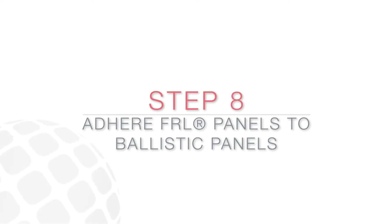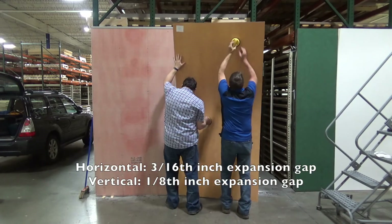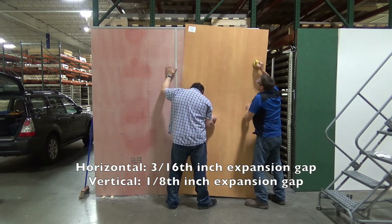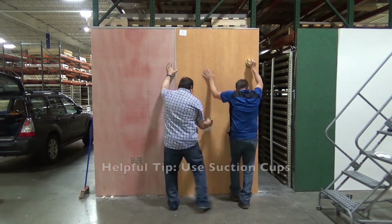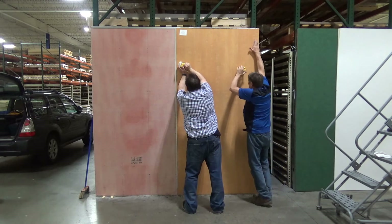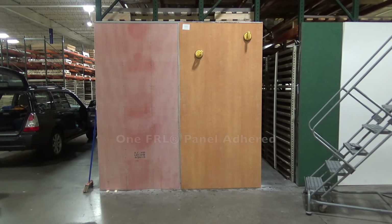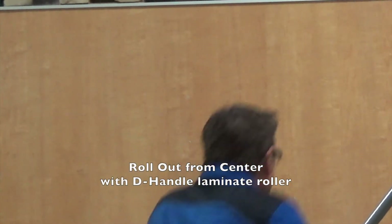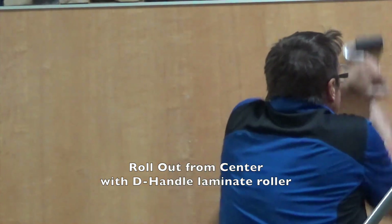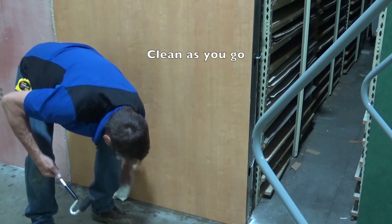Using suction cups, bring the FRL panel with crosshatch pattern adhesive over to the Ballistic Panel to adhere it. Fit the FRL panel with the plumb line or top cap and division bars. Leave a proper 3/16 inch expansion gap for horizontal or 1/8 inch expansion gap for vertical on all sides. Do not leave more space as the panel can also contract. Press firmly to the Ballistic Panel. When the FRL panel is properly fit, roll the panel with a D-handle laminate roller working from the center to the edges. This will bond the FRL panel with the Ballistic Panel and remove any air bubbles. Before it dries, remove any adhesive from the face of the panel using mineral spirits or alcohol. Continue to clean as you install the FRL panels.